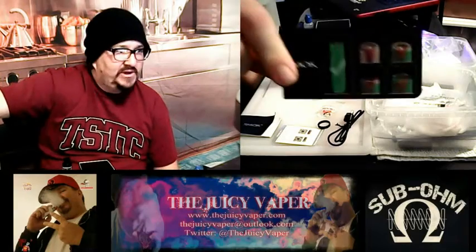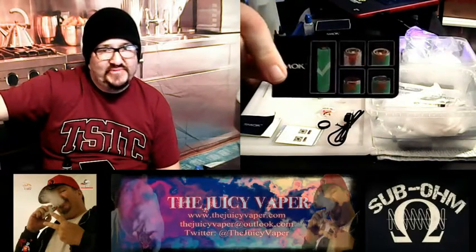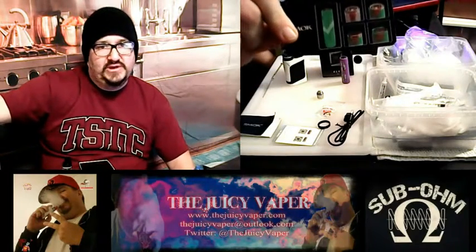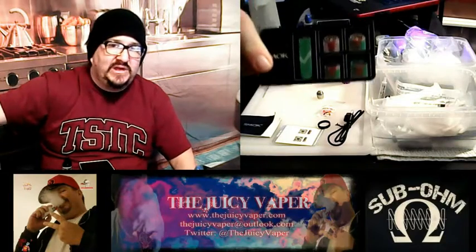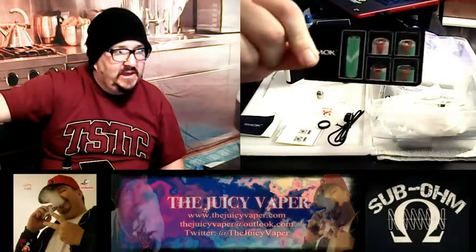It also comes with a little card. For those of you who might not know how or what a good battery is, and how to put it in the correct way — without being corrosive and keeping your machine safe — they've included a little card. I would pay attention to this, especially if you're a new person going into this realm where you don't have a battery that's inside the mod itself where you don't have to replace it. You want to know what your battery should look like. This is a good little card to have.